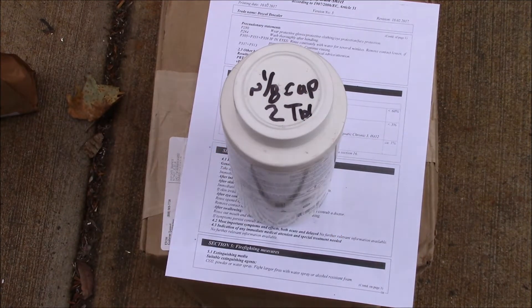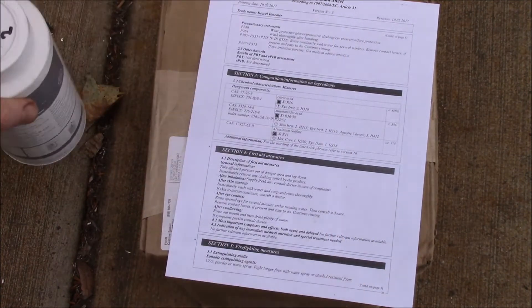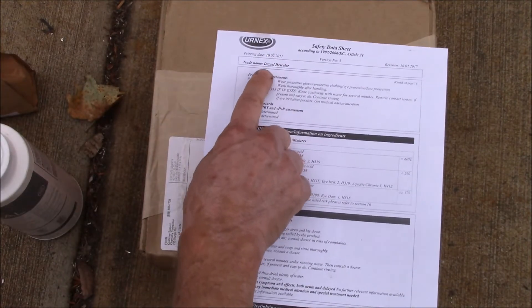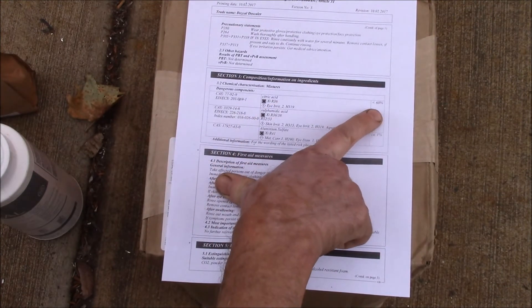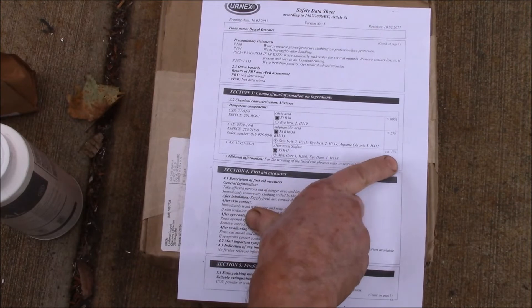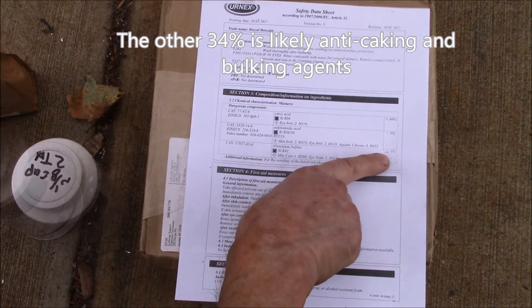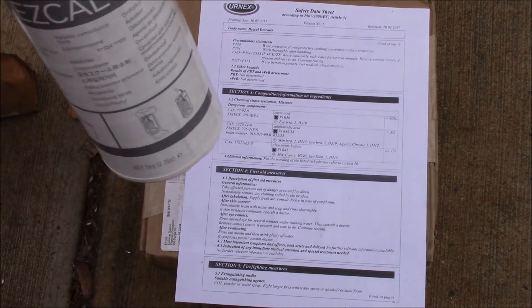This works out to $17 a kilogram. I went to their website and looked at the safety data sheet. The ingredients are: citric acid about 60%, sulfamic acid about 5%, and aluminum sulfate about 1%. That adds up to about two-thirds of the material — 66%. These ingredients don't cost anywhere near $17 a kilogram.